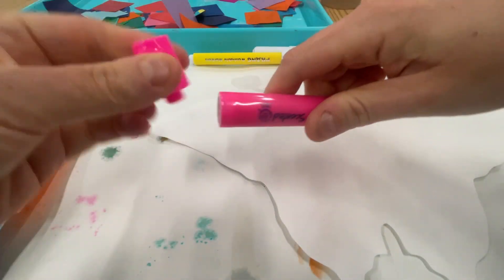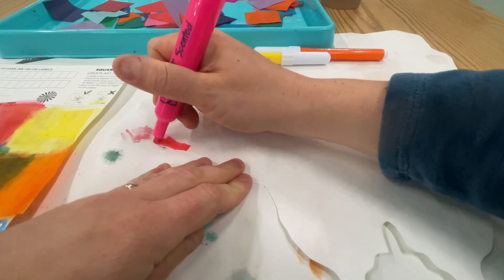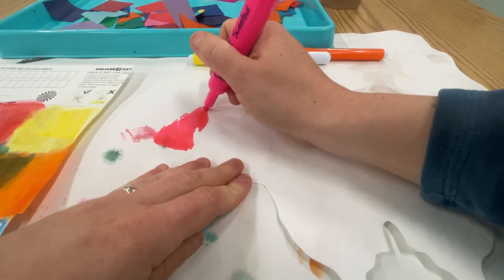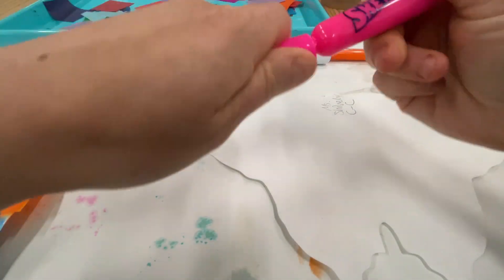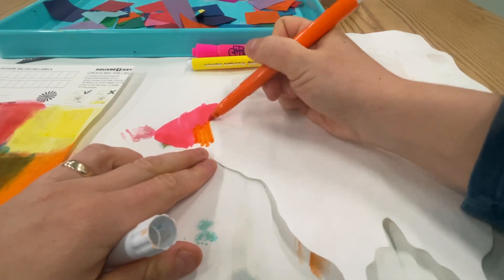We're taking our markers and I like to put the cap on the back of these markers, and we are just coloring our insect. You can choose how you want to color it — put the cap on tight, listen for the click.